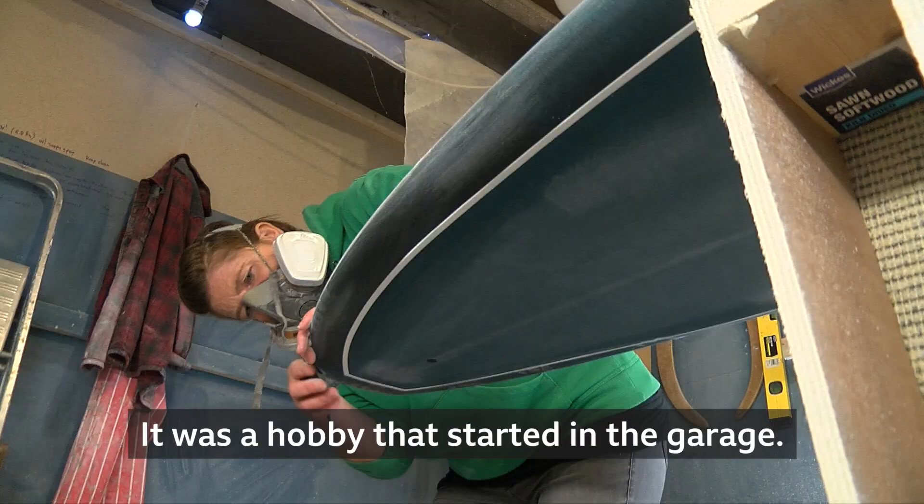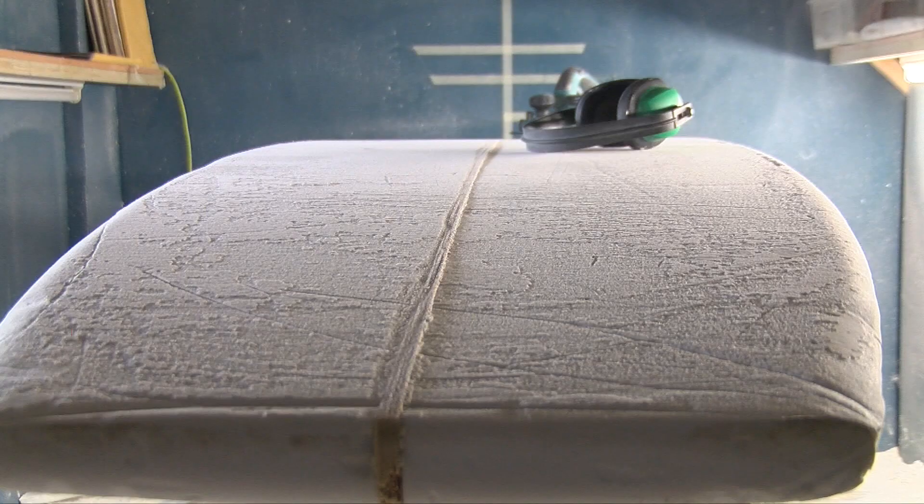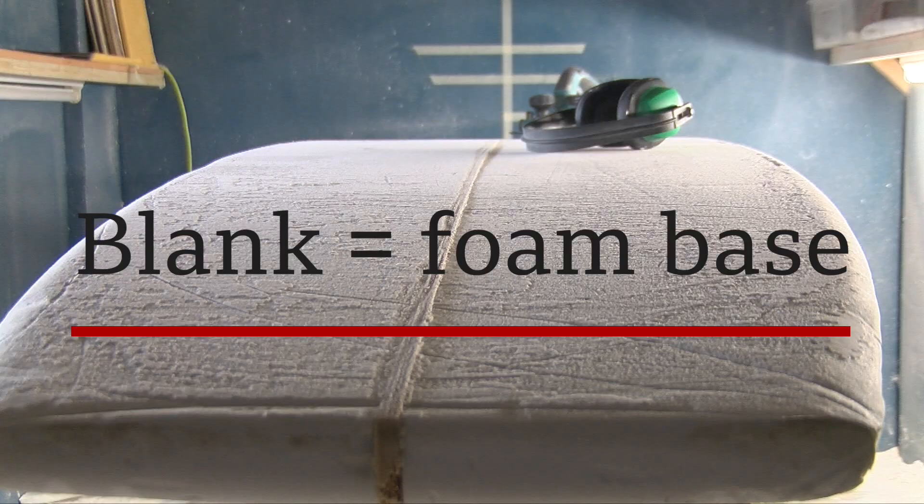It was a hobby that started in the garage. I made one board and then a friend came to me and said, I like the look of that. Can you make me one? And in the end, with a bit of persuasion, I bought a blank and yeah, went for it.